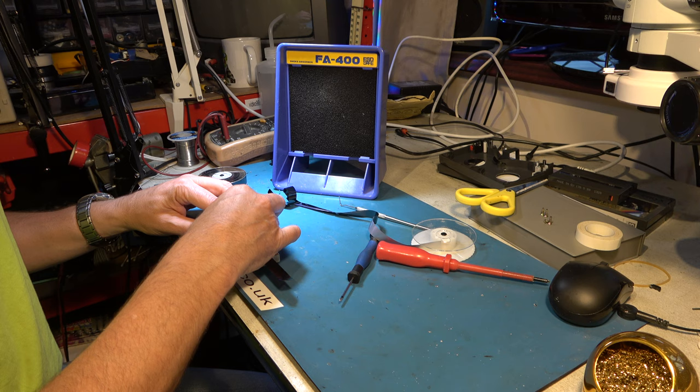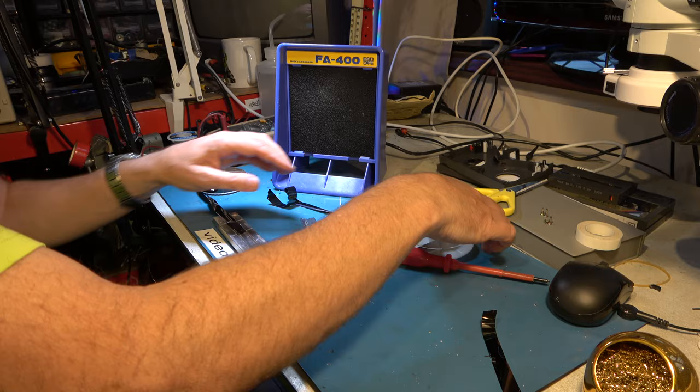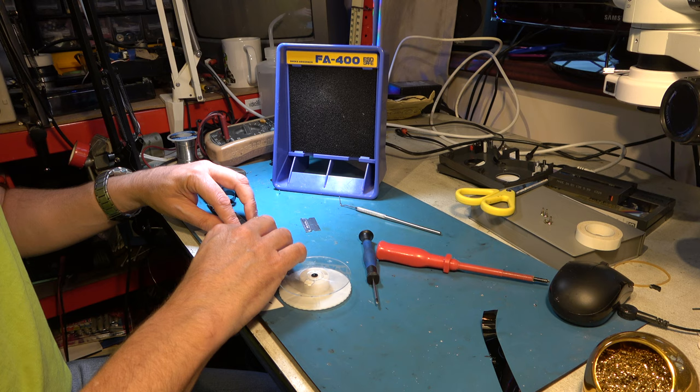Some people say there's no connection at all between Betamax and Betacam. Well, this proves that there is, because I'm going to be using a domestic Betamax video recorder to help me work on this Betacam SP tape.